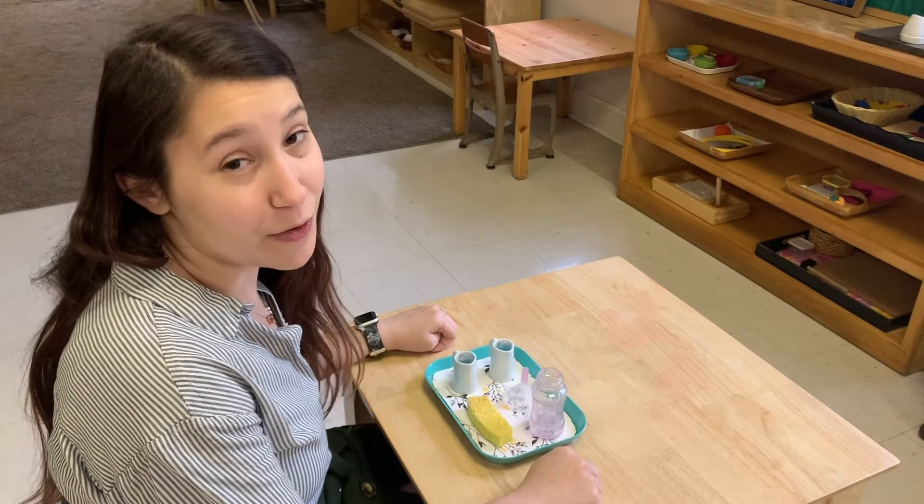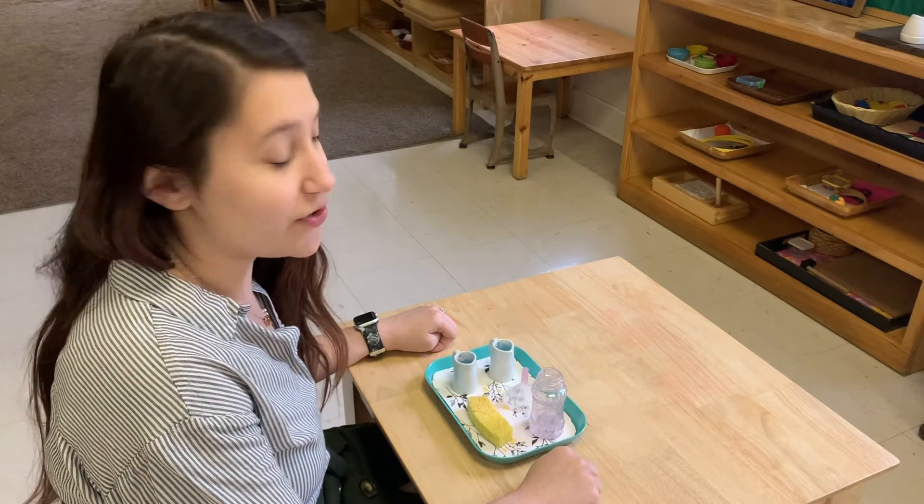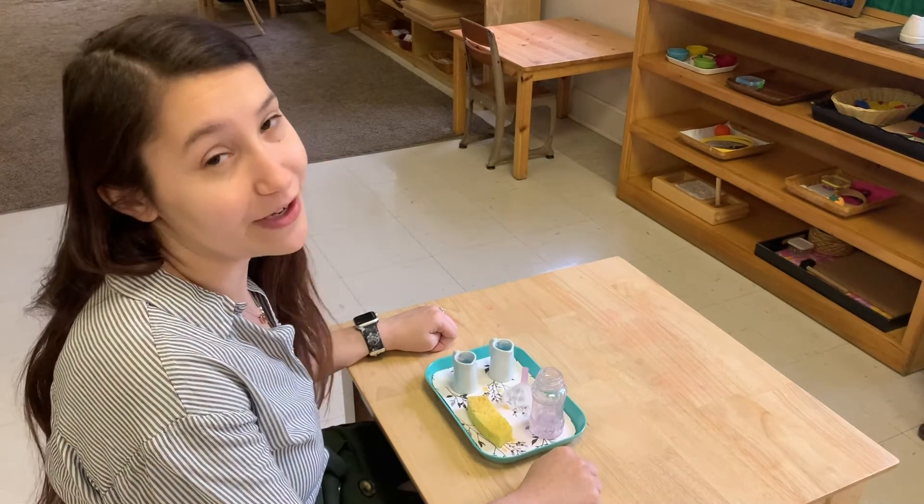Hello, I am Caitlin Emmendorfer with Discovery Garden Montessori School. Today I'm going to be demonstrating pouring 2 to 1 with a funnel.